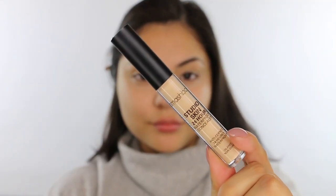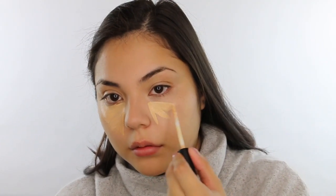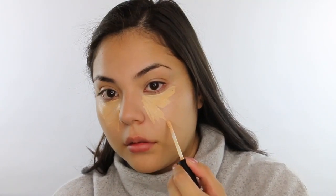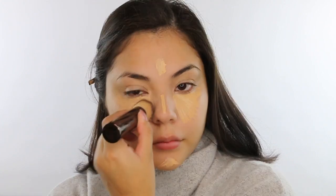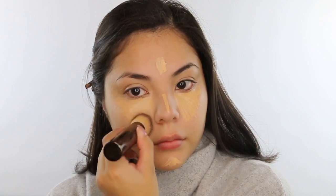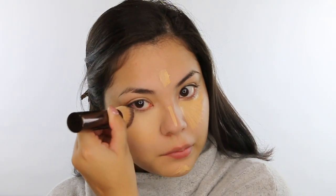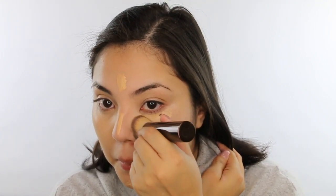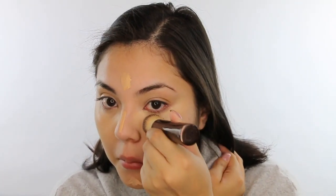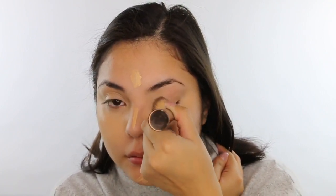Now I'm taking the Smashbox Studio Skin 24-hour concealer, which is also waterproof. I'm going over the brightener, focusing on the inner corner of the under-eye area, then blending it down and out. I'm also applying it on the bridge of the nose, forehead, and chin area, going back in with that dense foundation brush and stamping it into the skin with slight circular motions. I was careful around my natural freckles because I wanted to use them as a guide for creating my faux freckles.